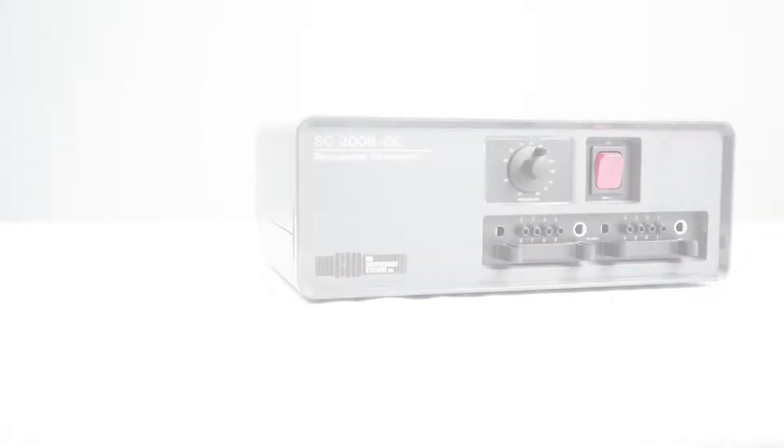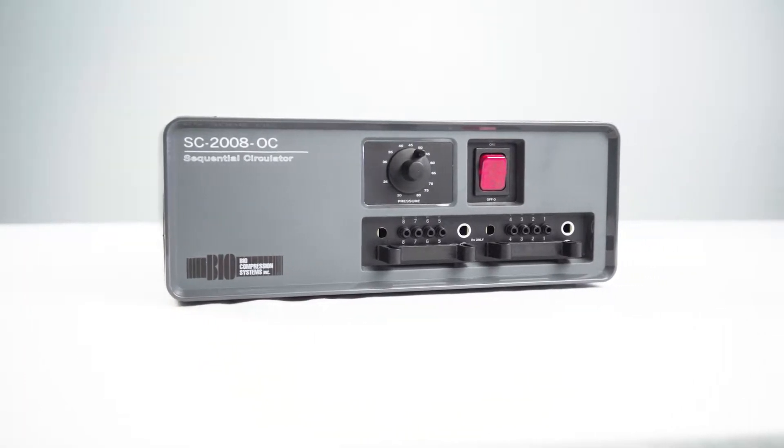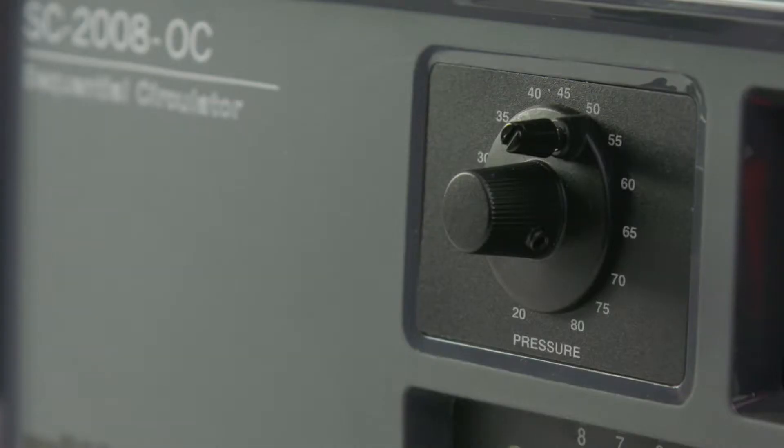Garments are available for both the four and eight chamber pumps. We will be showing the eight chamber pump during the trial or loan period. The pressure setting will have been set to 50; however, your specialist may have advised a different pressure.